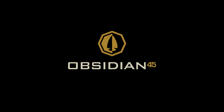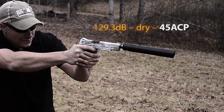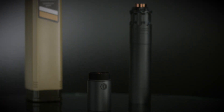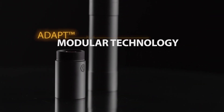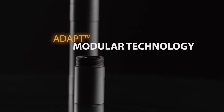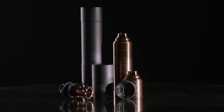The new Obsidian 45 from Rugged Suppressors — the quietest 45 pistol suppressor available today. The Obsidian 45 is Rugged Suppressors' no-compromise modular pistol suppressor. Adapt modular technology allows users to configure the Obsidian in either a standard or short configuration within seconds, depending on situational needs. Constructed of aluminum and 17-4 stainless steel.